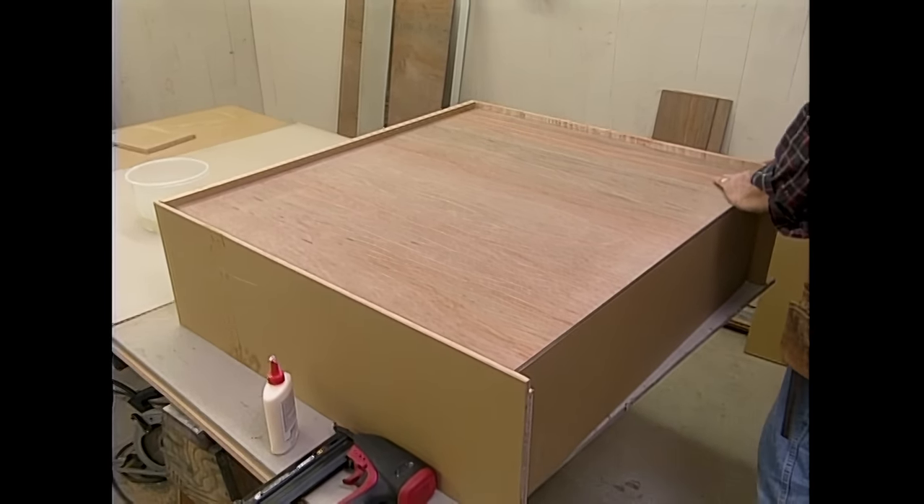Now I'm ready to apply my drawer fronts, and there's a little trick here. I don't like to measure and try to figure out where the front actually attaches to the box. I like to set it in place, use a couple spring clamps until I get it spaced exactly the way I want, and then I can attach it with some screws from the inside. Now I'm using some 1-inch screws to attach the front. Two more drawer fronts to go before I quit tonight.